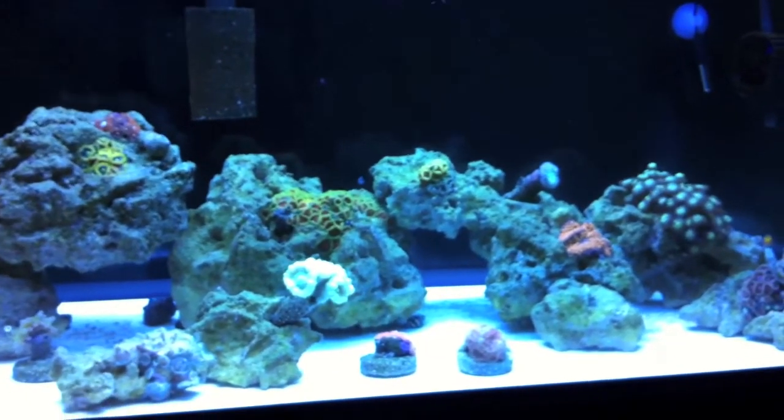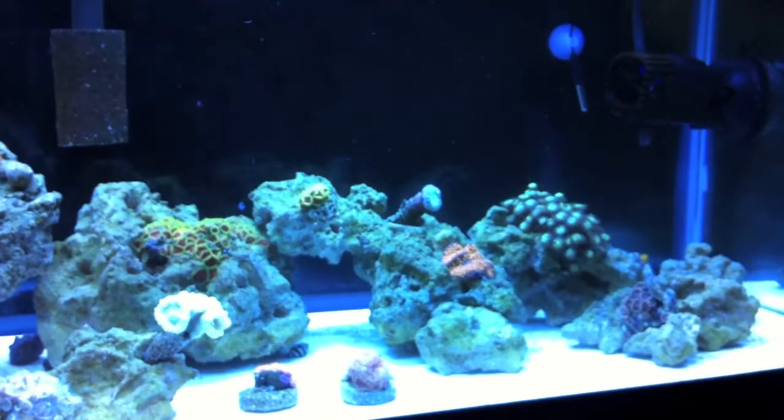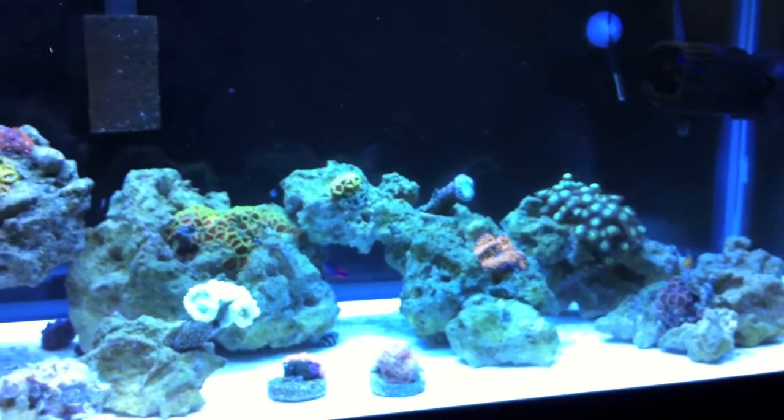First off, I don't have a protein skimmer. For people who say you have to have a protein skimmer to succeed — no you don't, that's a lie. Sumps are awesome and work great, but regular hang-on-back filters work fine. I use Aquaclears, nothing special, real cheap.